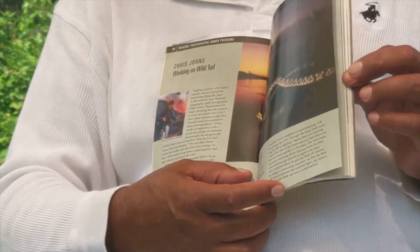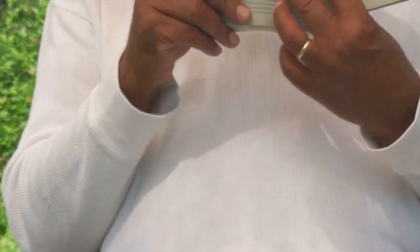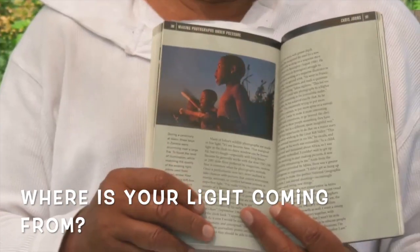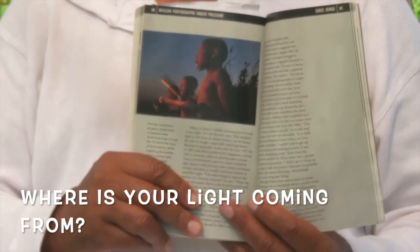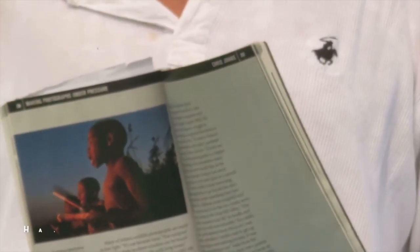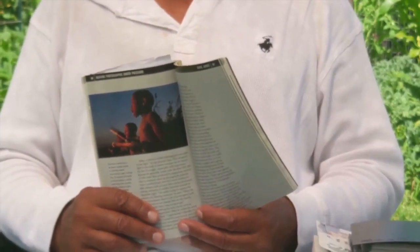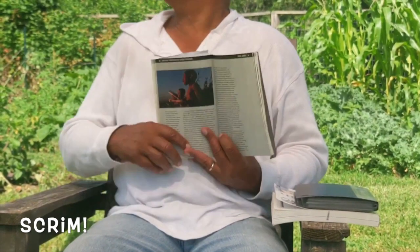Be aware of your backgrounds. Be aware, too, looking at this wonderful image, of where your light is coming from. What color is your light? Is it a soft light or a hard light? Right now, where we're sitting is very harsh light, but it doesn't look harsh because above us is a scrim — just a sheet of material that spreads the light out, making it a lot softer, which is very flattering, especially for the human face.